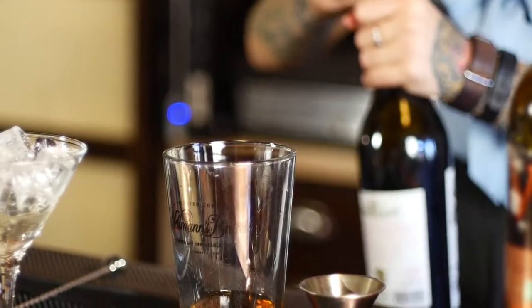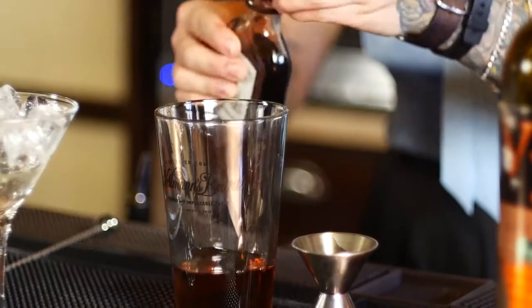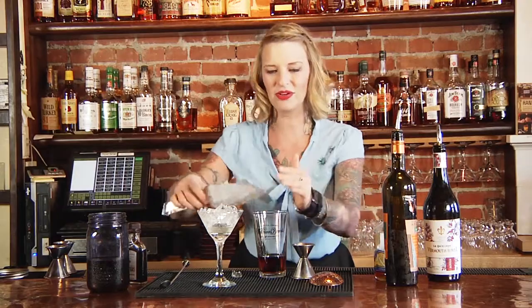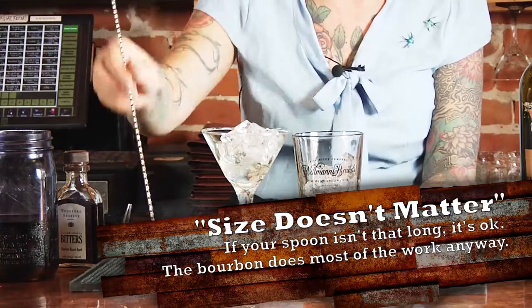And then one of the most important parts of this are bitters. We have these beautiful spiced cherry bitters — just a few dashes in there. And then we're going to stir this drink, so add your ice and then a good bar spoon.